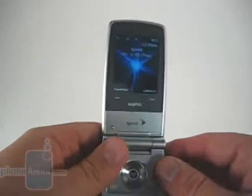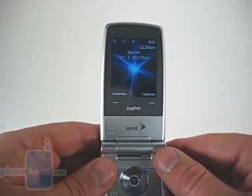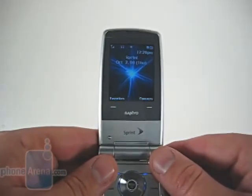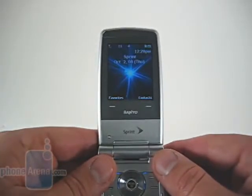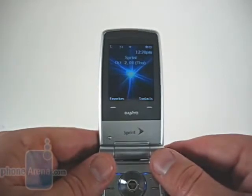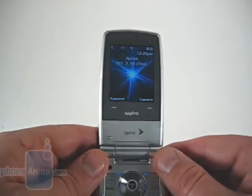Flipping the phone open, we see a relatively small 2-inch, 176 by 220 pixel display. There's a ton of real estate around this display, making it look even smaller than it is. On top of that, Sanyo has downgraded from the DLX, which had a QVGA 262,000 color display. The 65,000 colors of this display just simply don't measure up.